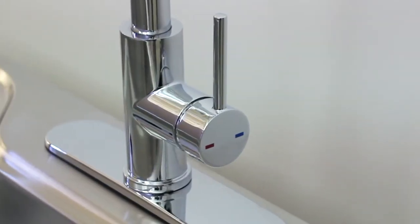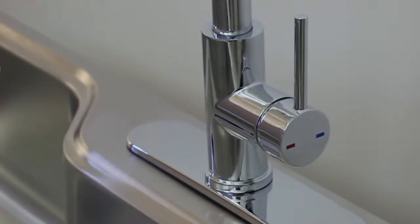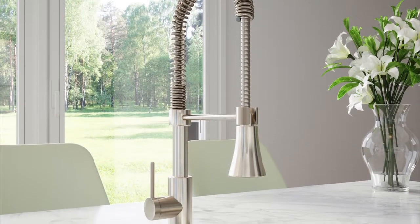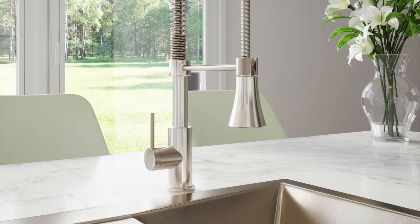The high-quality brass waterway contains zinc and copper, which prevents antimicrobial growth. Ceramic disc cartridge ensures the faucet will last by eliminating the friction from water flow you see on rubber and silicone washers.